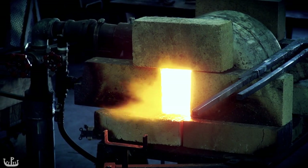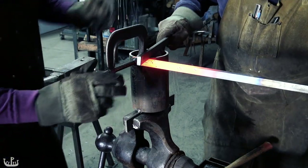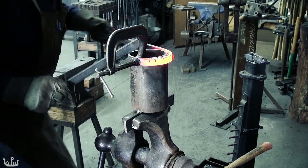Welcome to the penultimate episode on creating a sword for the Chronoblade game by Enway. This episode is going to be all about filing and fitting, but let's start by looking at redoing the guard that I messed up last time.